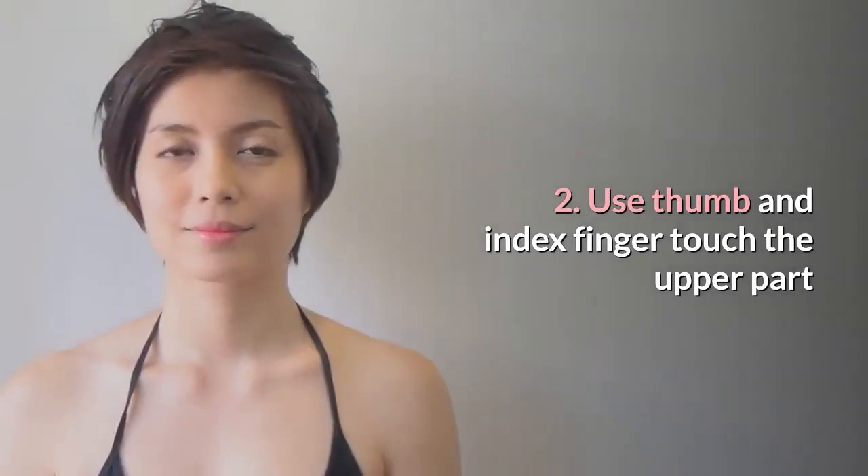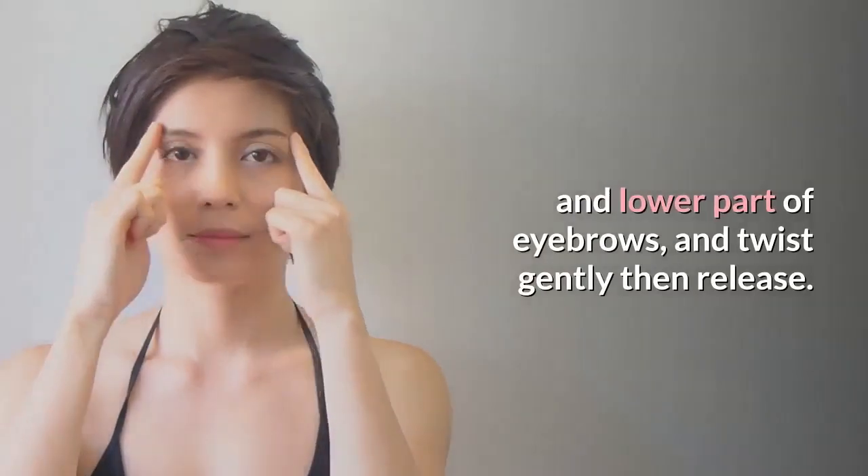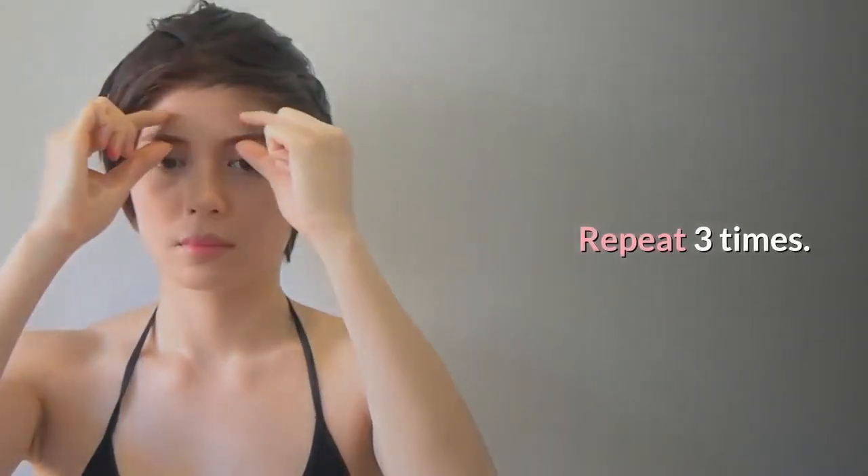Step 2: Use thumb and index finger to touch the upper part and lower part of the eyebrows, and twist gently then release. Repeat 3 times.